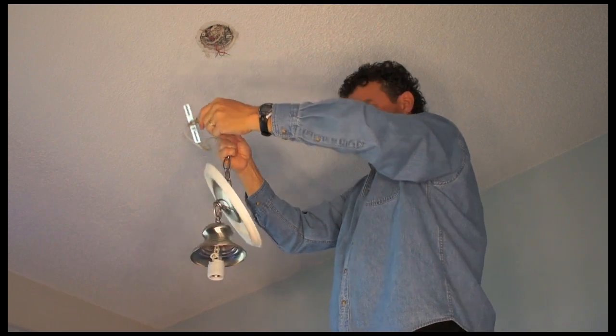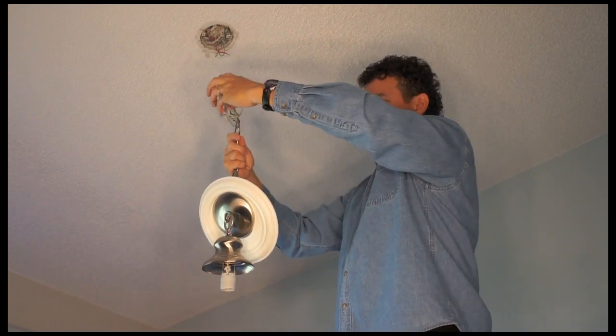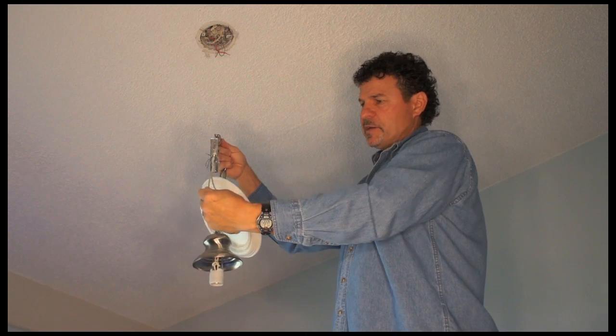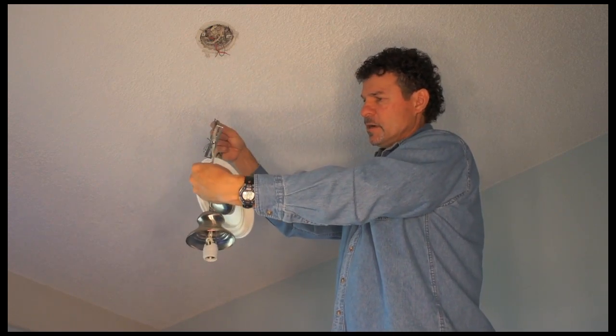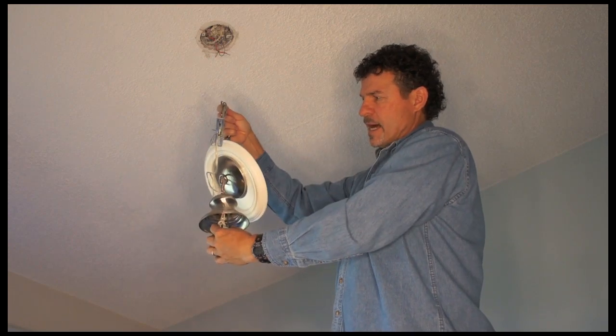I'm going to remove this and disconnect my ground wire. And now I have the assembly completely off and I'm going to remove this fixture wire. It's probably about two or three feet long with a replacement with the socket.